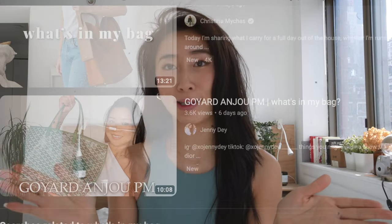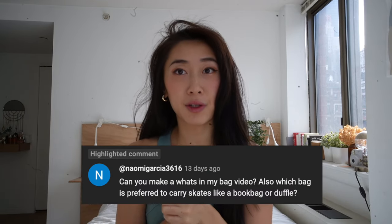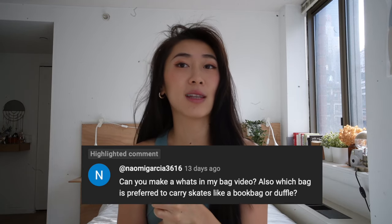Today we're doing a circa 2010 rewind of the old school YouTube classic, the 'What's in Your Bag' video — but today it's the figure skating edition. In my last figure skating video, I asked you guys to leave a comment on what videos you'd like to see, and one suggestion I kept getting was a 'What's in Your Figure Skating Bag' video. Shout out to Naomi Garcia 3616 for that comment! Please like, subscribe, and leave a comment below on what other videos you'd like to see. Now let's dive into the black hole of a crapshoot that is my figure skating bag.